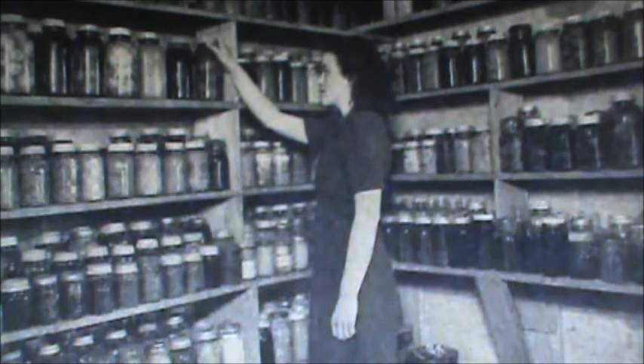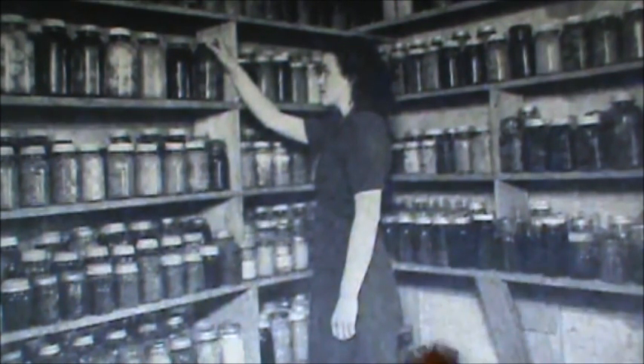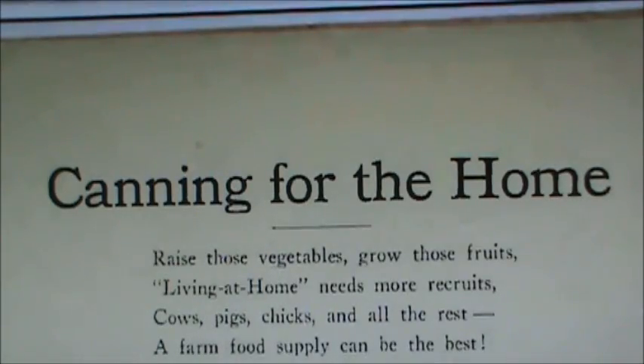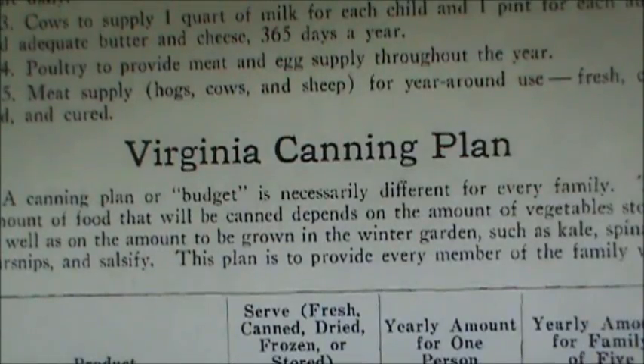Somebody recently asked me how much food you should can for a year. There's a booklet online that was printed back during World War II that answers that question. They have a chart showing how much of each food you should can for a year. It's a great booklet with some other interesting things about canning, but I would not use their canning methods. Back then they were encouraging everybody to can as much food as possible, and with those methods they had about a 30% spoilage rate. So do not use their methods.